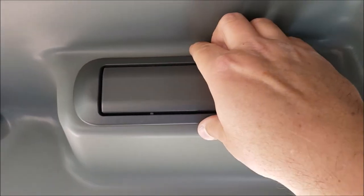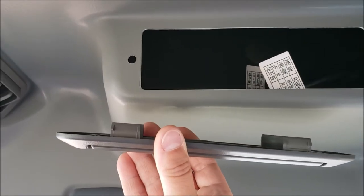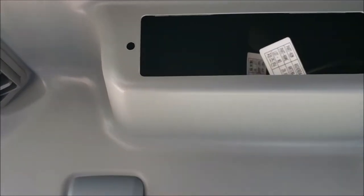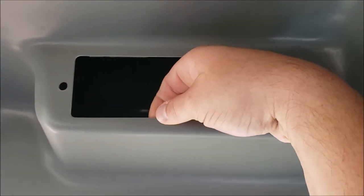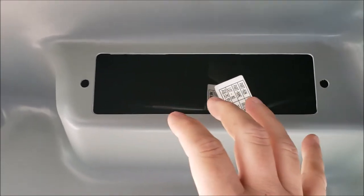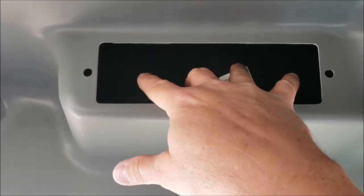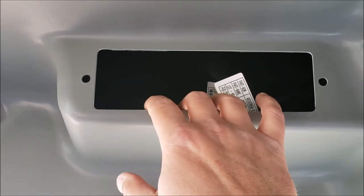So this panel comes out — it's just snapped in with these little plastic tab snaps — and then you have your hole here, which is just a thin plastic shell. If you bought the big bulky radios, there's an extra bracket you can buy to go in here, and I'll put a link to that in the description if you're interested in that bracket.